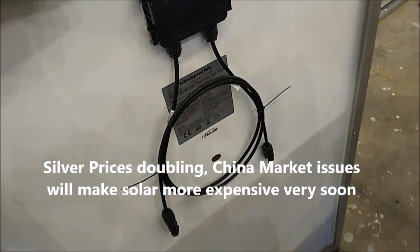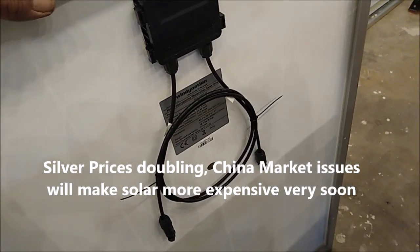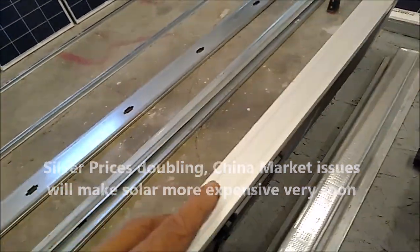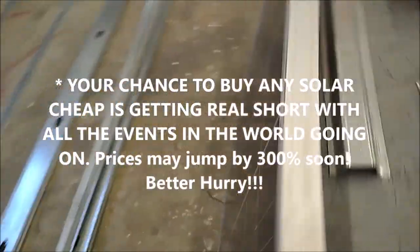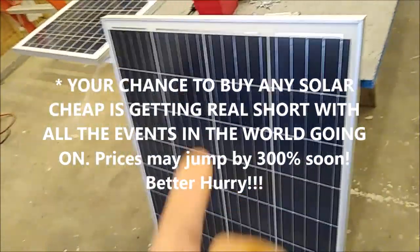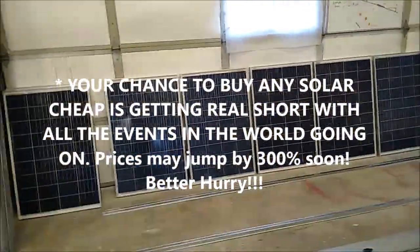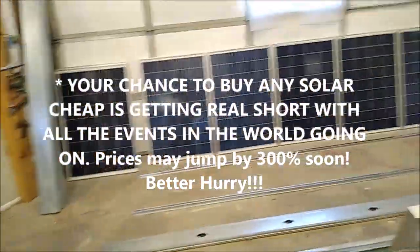These are Windy Nation, and believe it or not these are Q Cell — they're assembled in Canada but Q Cells come out of Hong Kong. You can still get Q Cells out of Hong Kong for about the next year — that's about it.